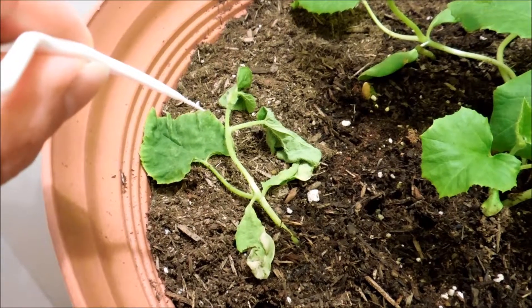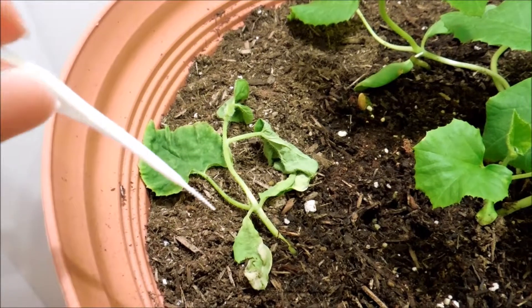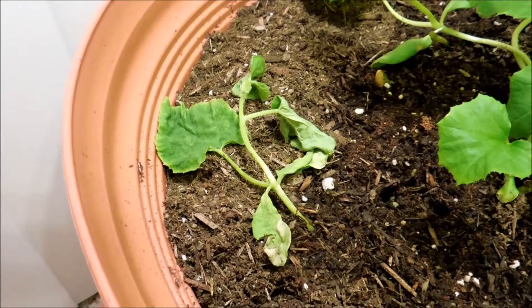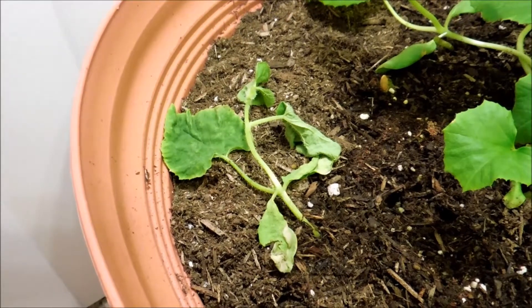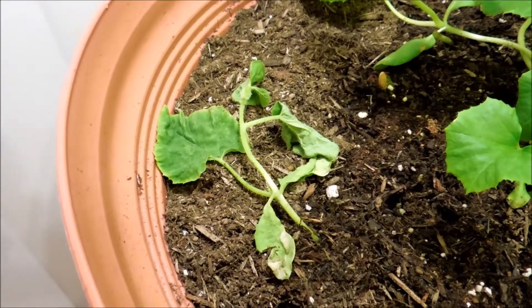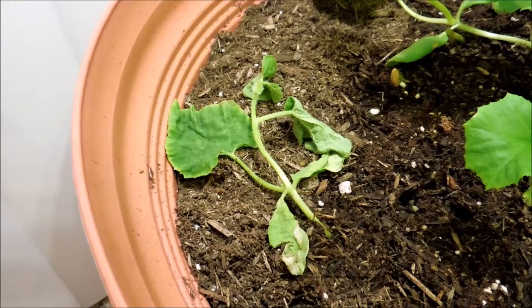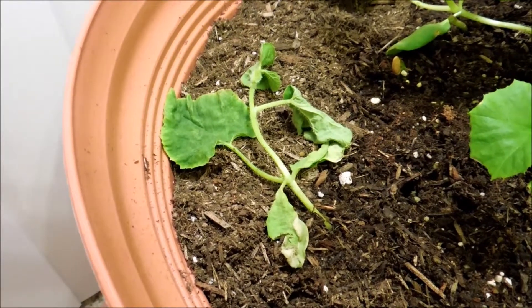It's lost all turgor pressure — T-U-R-G-O-R — which is basically the water pressure that plants need internally to keep them erect. All of these leaves have become flaccid. It's broken off so it has no more root system to provide water. Even if you plug it into water or soil and water like crazy, it will still likely die. Only more rigid plants like succulents or cacti would stand a much better chance under such circumstances. For a water-intensive, sun-intensive plant like this, it's usually doomsday when it breaks.